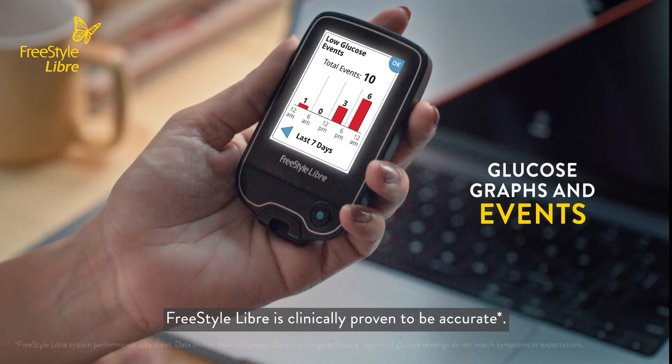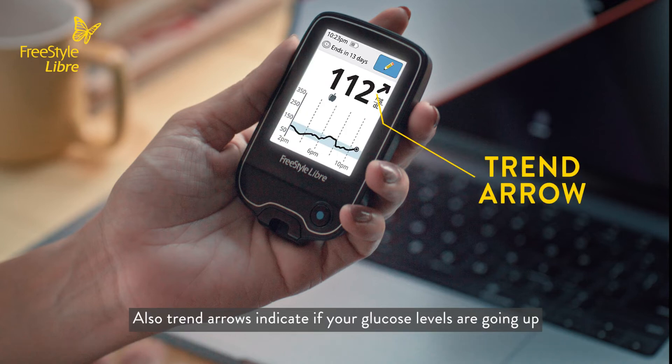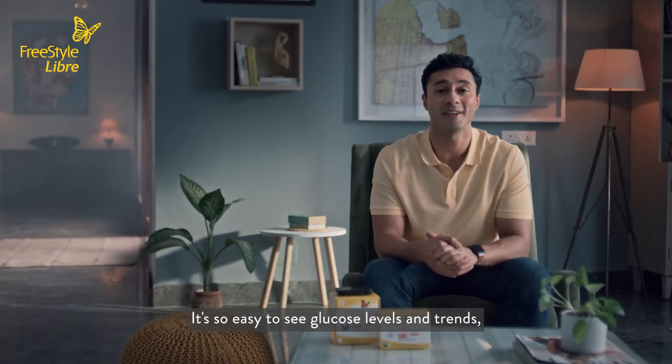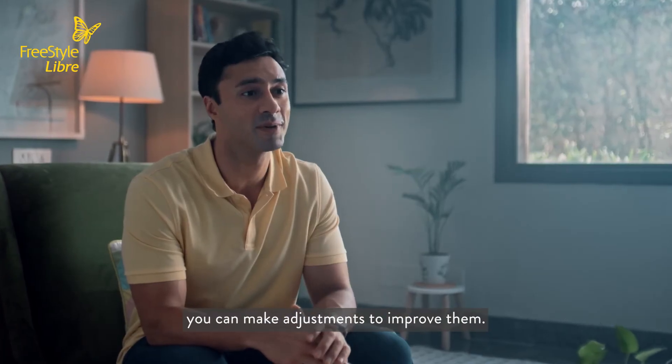Freestyle Libre is clinically proven to be accurate. Trend arrows indicate if your glucose levels are going up or down or are steady. It's so easy to see glucose levels and trends, and you can make adjustments to improve them.